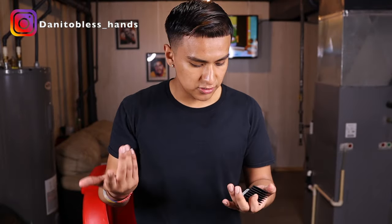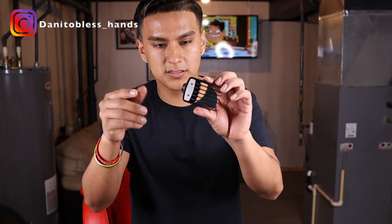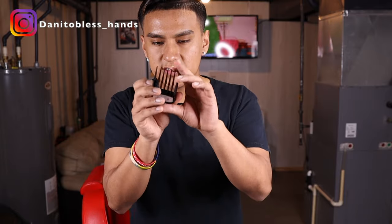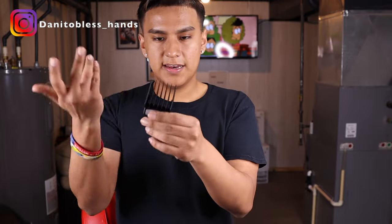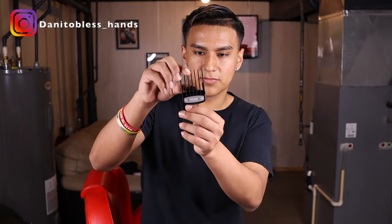With your clippers, you need clipper guards — some sort of guards that fit your clipper. I have the Wahl guards. Make sure you have the half guard and the one-and-a-half guard, because sometimes clipper guards don't come with those. If not, you can just get them off Amazon. But yeah, you need some clipper guards.